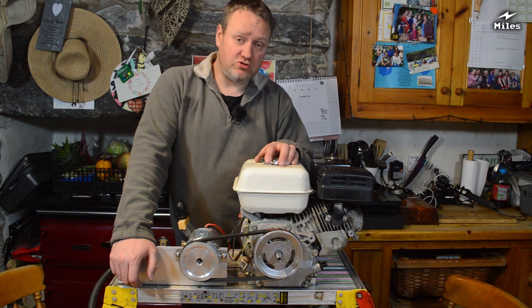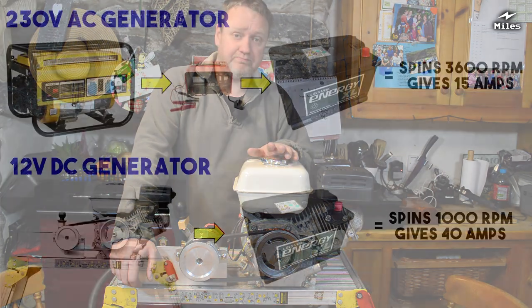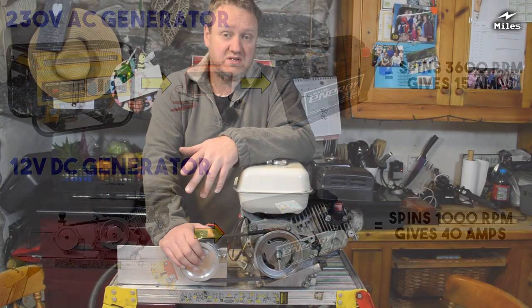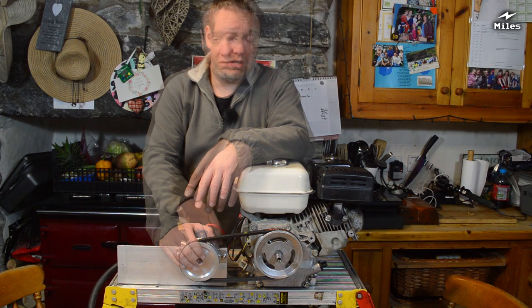Running at 1000 RPM means it's using a lot less gasoline, making a lot less noise, and there's a lot less wear on the engine. It runs much quieter than it would in a normal generator setup. Not only that, the output of the motor is also a lot higher — this thing will put out around 40 amps. So you've got an engine spinning at about a third of the speed but producing roughly three times the amps into the battery.